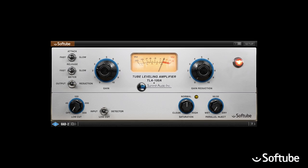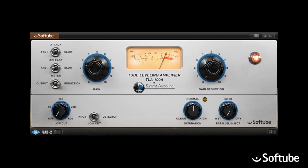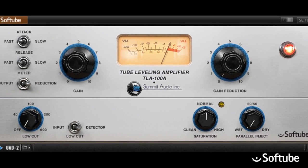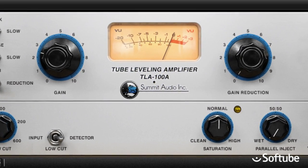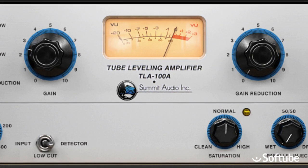When you want a compressor that is super easy to set up and immediately does a great job of keeping the sound source at a consistent level in a musical manner, Summit Audio TLA-100A is your choice. Thanks to its unique hybrid tube and solid state design and its way of automatically adapting to the source material, the TLA-100A is probably one of the most useful studio tools around.